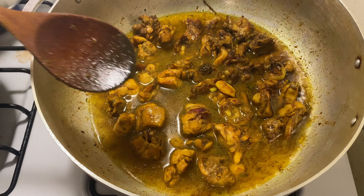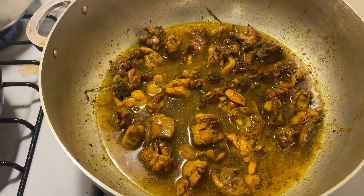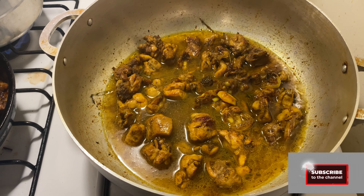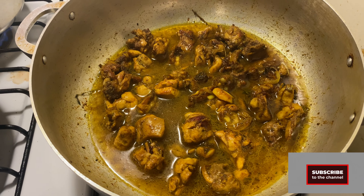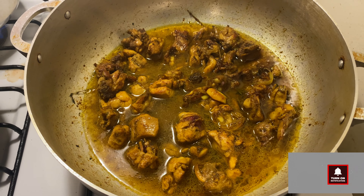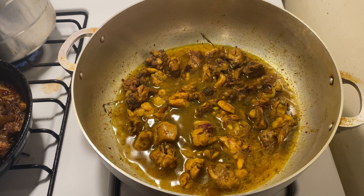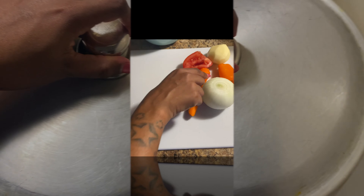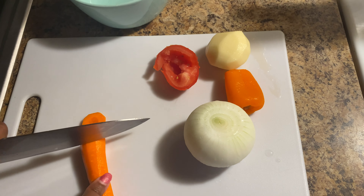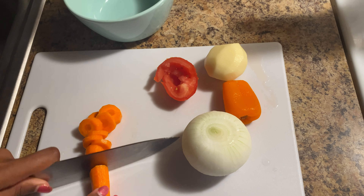My chicken has been fried down to how I like it. Now I'm adding about a cup and a half of water to the pot and leaving it to cook for another 15 minutes. After that 15 minutes I'm going to be adding my vegetables. While the chicken is cooking, I'm going to get my vegetables ready.